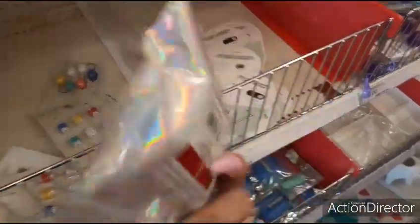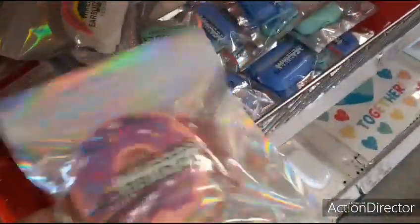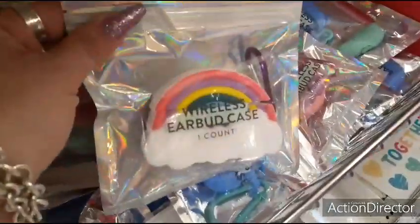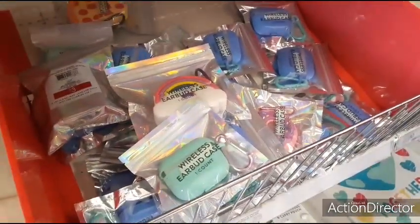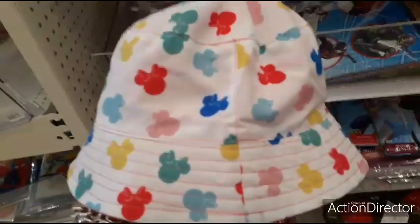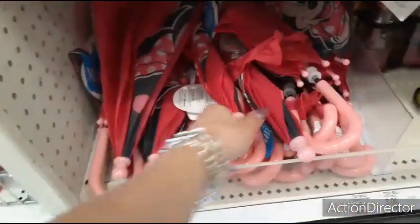Cute little donut float for $3. Also comes in blue, the rainbow, and teal — totally adorable. Cute Minnie Mouse hat for $3, and you also have the Minnie Mouse umbrella for $3.